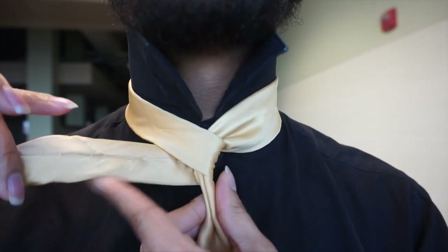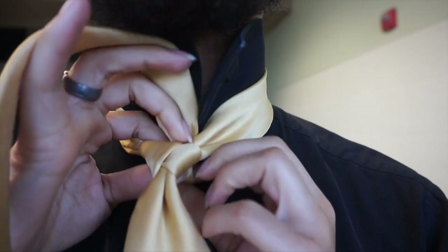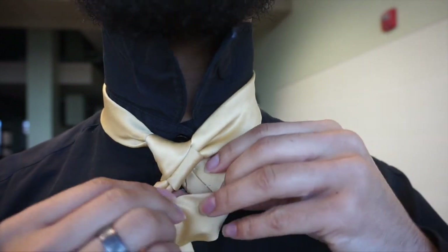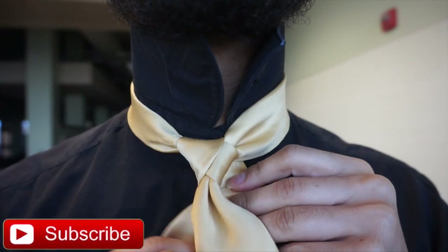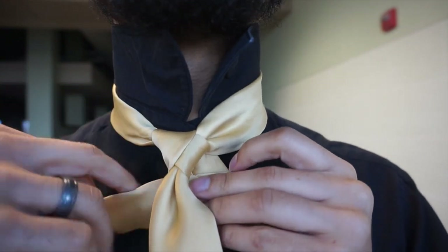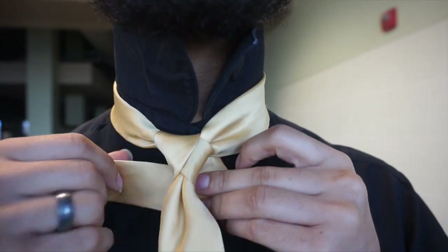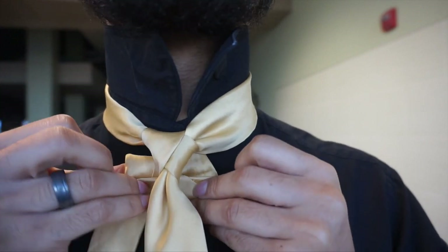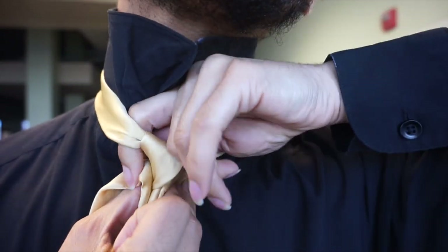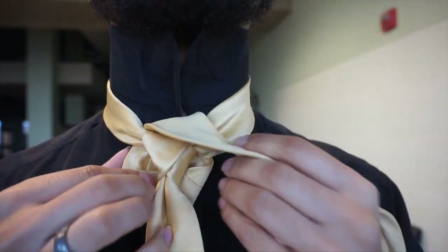From here, now that we've gotten around to the other side, I'm going to go ahead and pull it up and through the center from the front, just like so. Now, I'm going to take this tie and fold it over, wrap it around and behind, and then fold up towards the top — so that was over, behind, then wrap it around, and we're going to bring it up through the top. I'm just going to pinch that and pull it through, just like so. It almost creates a triangle, just like this.